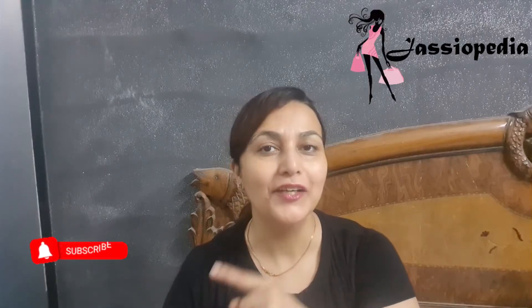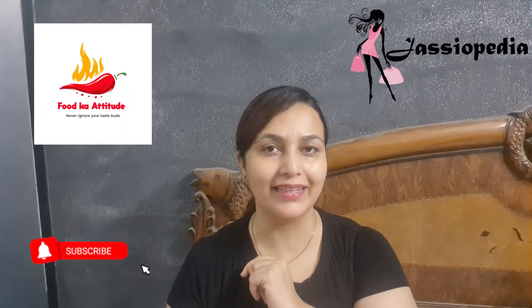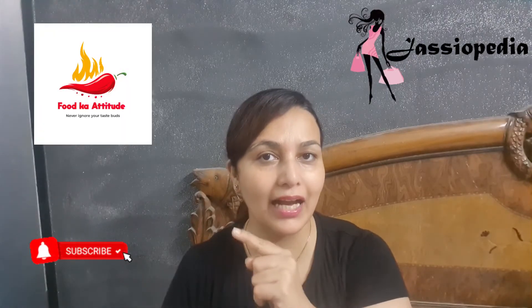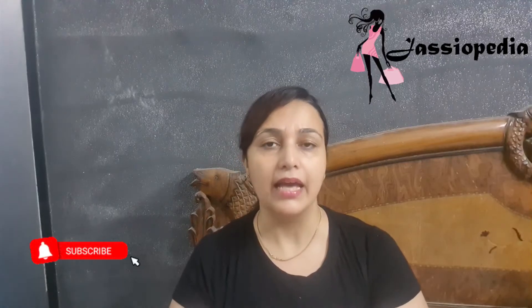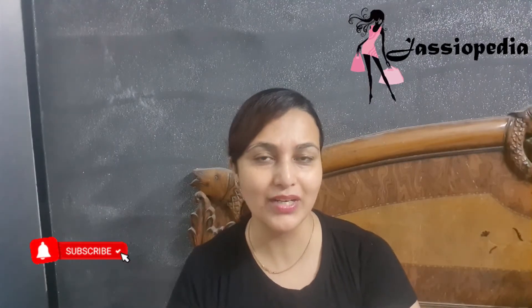If you want to watch a recipe video, you can go to my cooking channel — it is called Food Attitude. I will give the link in the description box. There are many recipes and you can check them out as well.